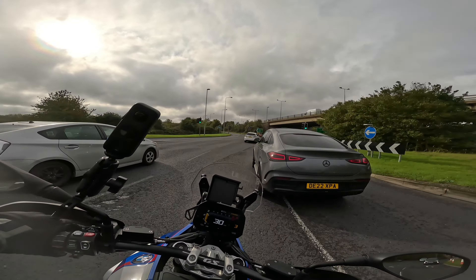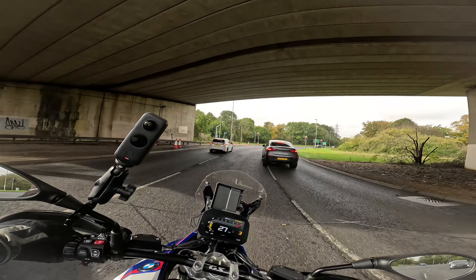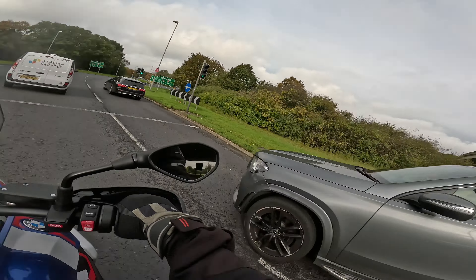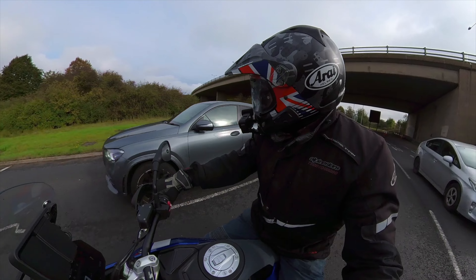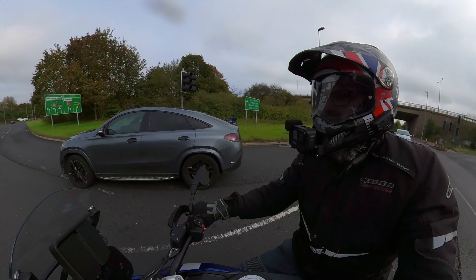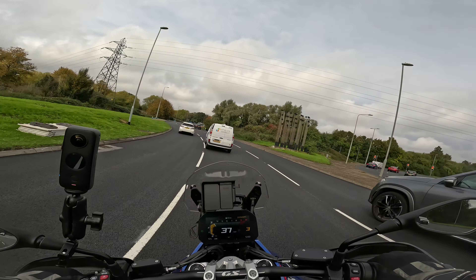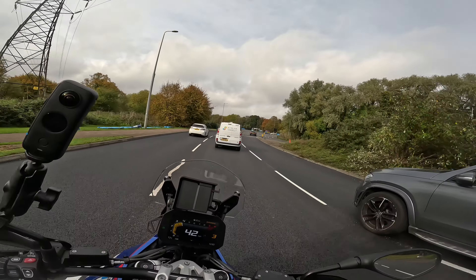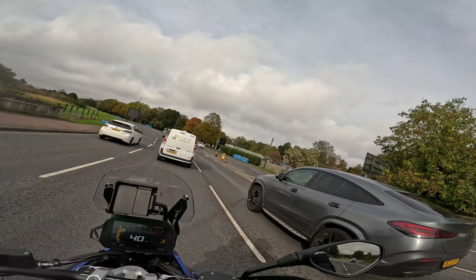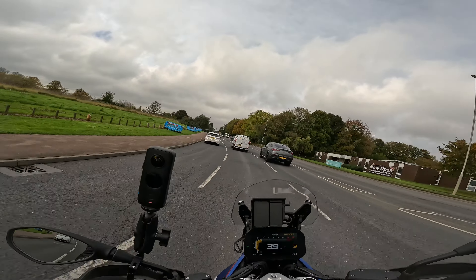What lane are you going in, mate? He's in the wrong lane — and he's on his phone, that's what I love. Do you want to get off your phone? No wonder you're all over the lane.